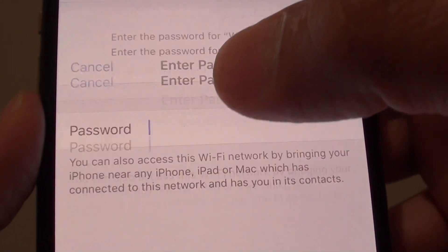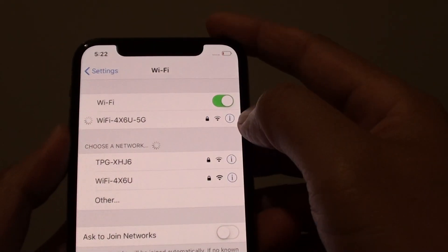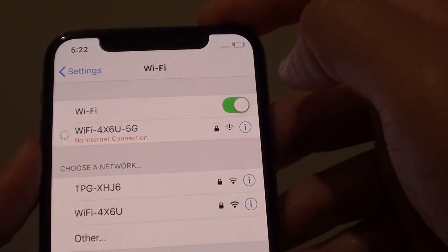Tap on the 5GHz one and enter the password. Then tap on Join. Once you enter the password you can tap the Join button on the keyboard and it is now joined to 5GHz.